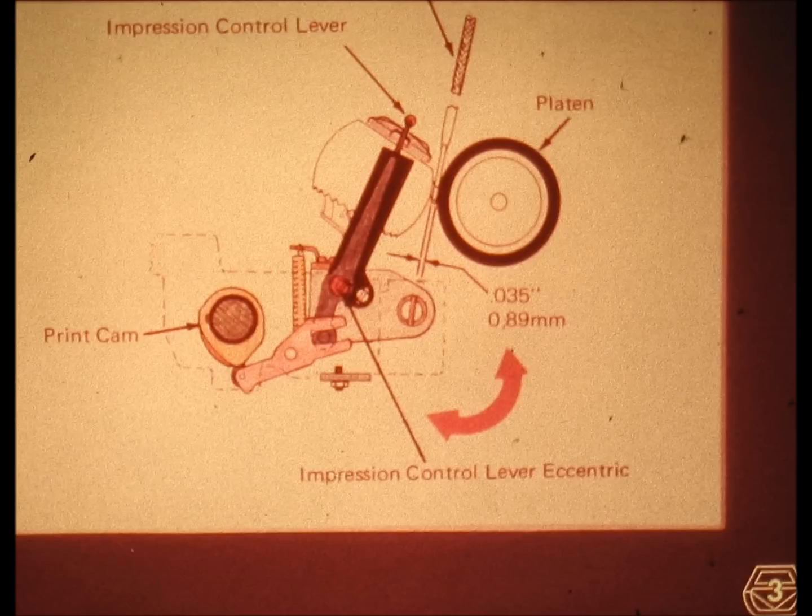This is a drawing of the printing mechanism — notice the spring colored yellow. During the time in which the print cam causes the element to fly against the platen, the print cam also stretches this restoring spring, which will bring the element back to rest after printing. Such a design requires heavy duty parts and careful lubrication in order to minimize wear and tear, due to the fact that the two functions — the printing and the spring loading — are performed simultaneously. Generally speaking, mechanisms such as this one require carefully planned periodical readjustments and maintenance, so that corrective readjustments are made before the mechanisms begin to malfunction.